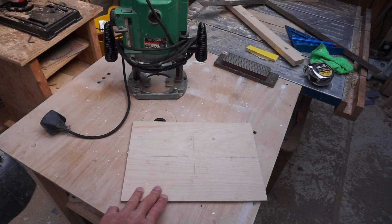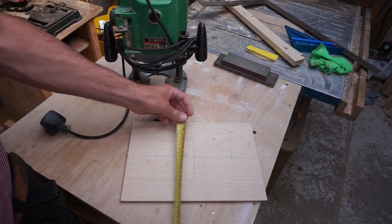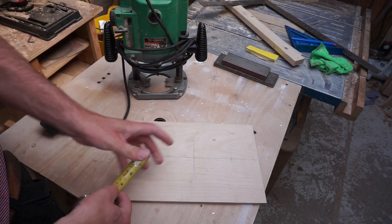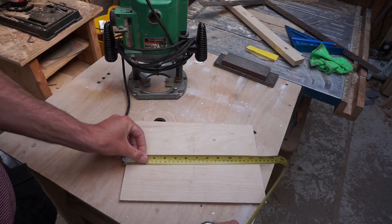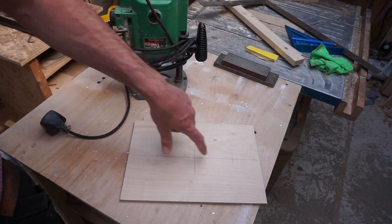So the first thing we do is make a little plate. I've got this one and I've made it 220 wide by 320 long. I've marked my centre position and then two positions here.